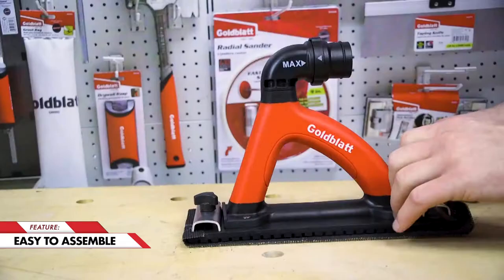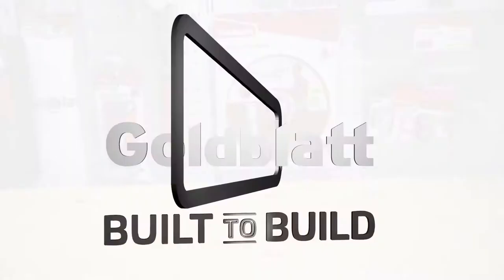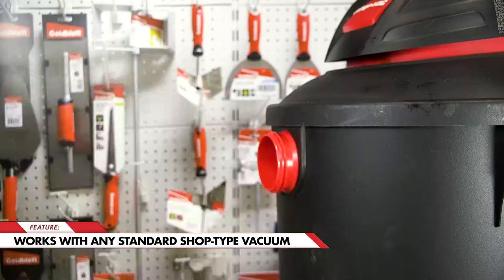Goldblatt's hand sander is easy to assemble, and it can be attached to any standard shop type vacuum. The adapters may be required when attaching.